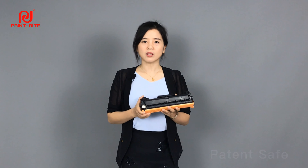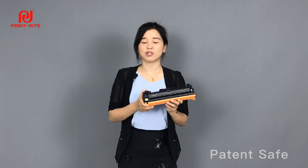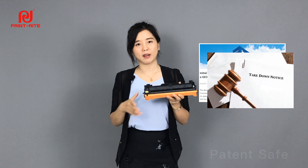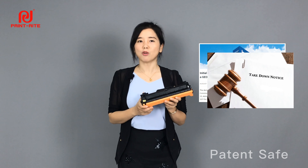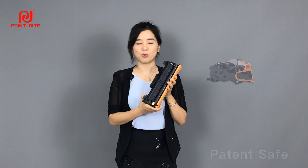I think all the industry fellows would agree with me that this is another important patent, which is even as important as the dangle gear. But is the reset wheel the only thing that matters, which has caused so many cases? The answer is, of course, no. I can even say there are some patents on this cartridge that are even more important than the reset gear.